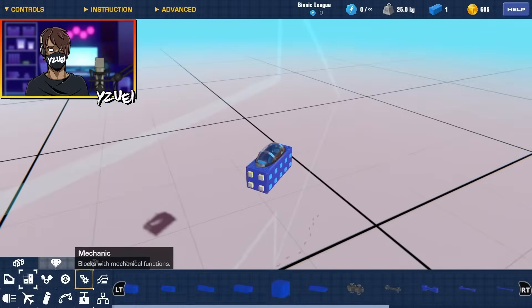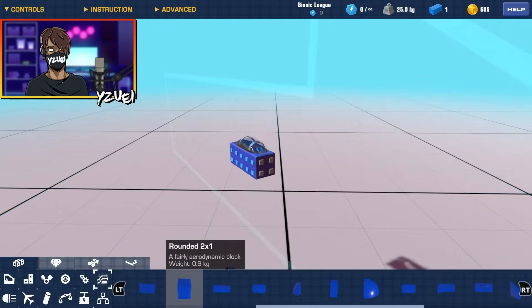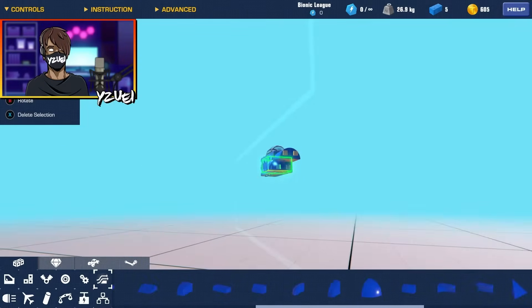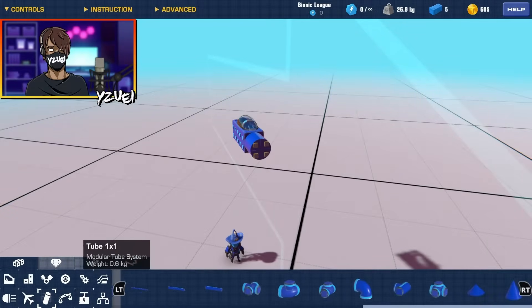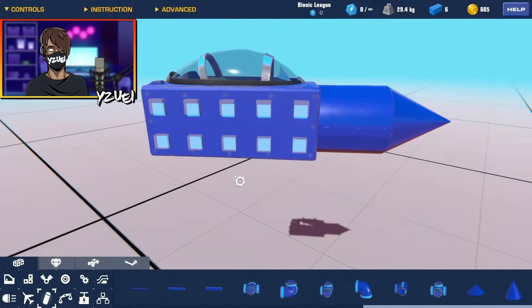Very similar to the jet tutorial, we're going to do a very simple jet shape. I'm going to go for the same nose shape, but you guys don't have to. I'm going to grab this corner piece, rotate that around, and then grab our cone pieces. There we go — a very simple nose shape which I'm very happy about.